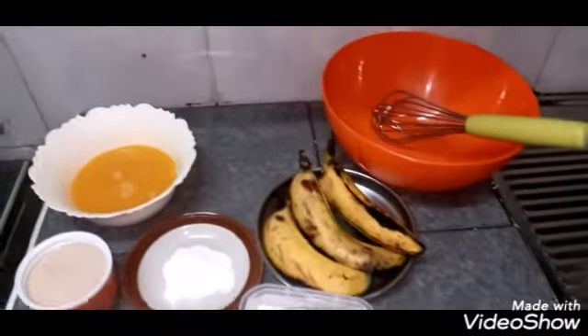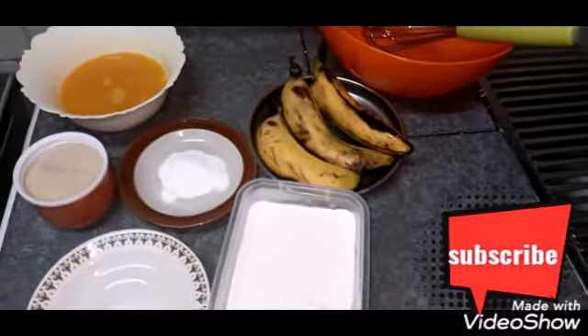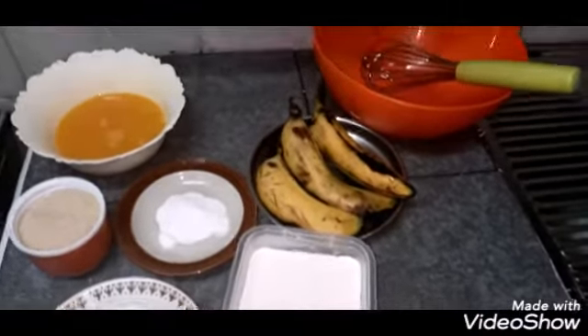Welcome back to Clarice Dishes, where we use simple ingredients to make simple yummy foods. Today's recipe is banana cake.